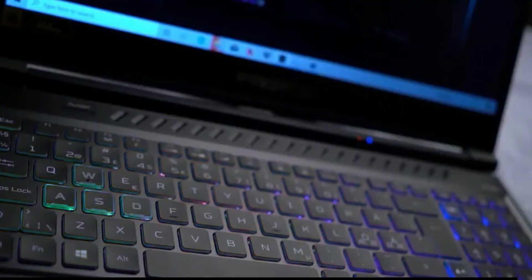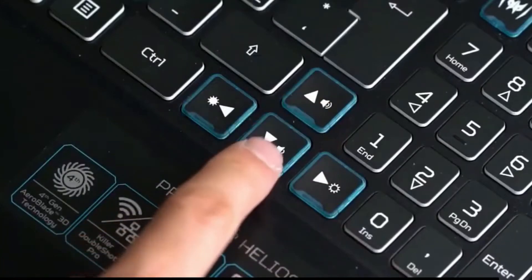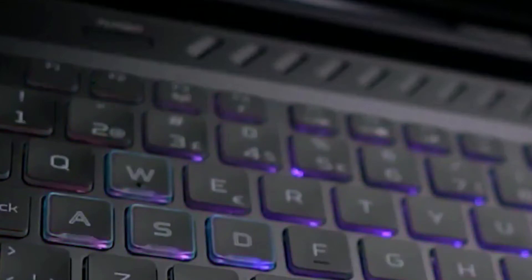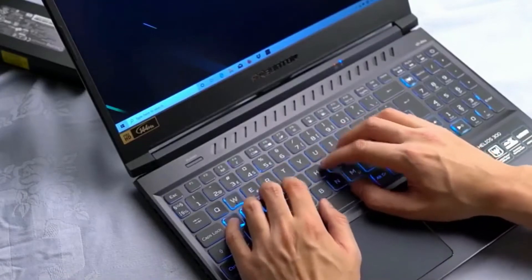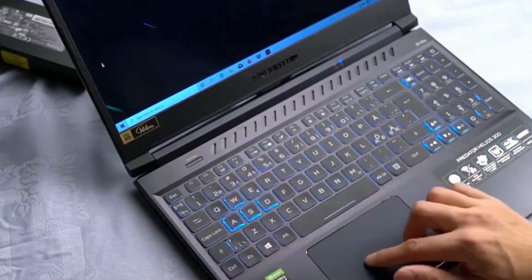This has an RGB illuminated keyboard divided into 4 zones, which can be customized in the PredatorSense app. The WASD keys and the arrow keys are highlighted — this is a feature I appreciate, as I use these keys a lot when playing first person shooters. It also looks really nice in a dimly lit environment. The keys themselves are on the mushier side and not as tactile as gaming laptops made by Lenovo. Some people like more tactile keys, while others will prefer softer, mushier keystrokes, so this is a subjective preference.